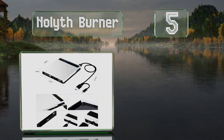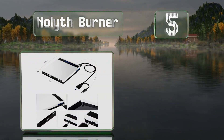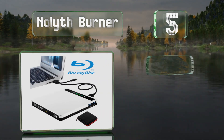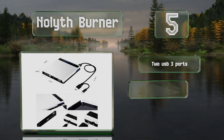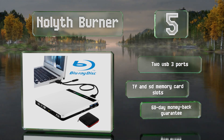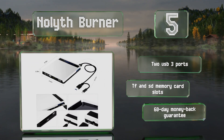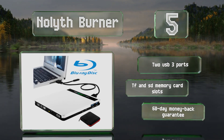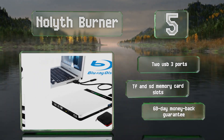Halfway up our list at number five, whether you have a new or old device, the No-Lifth Burner can serve you well and won't require an adapter since it includes two generations of connector. In addition to CDs and DVDs, it's also capable of reading and writing Blu-ray files. It's equipped with two USB 3 ports and both TF and SD memory card slots, and it comes with a 60-day money back guarantee.